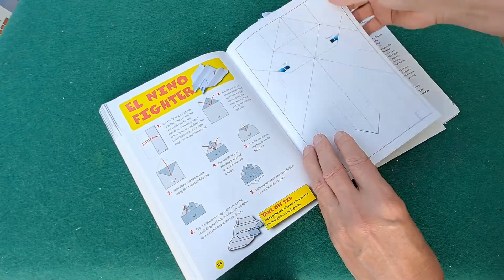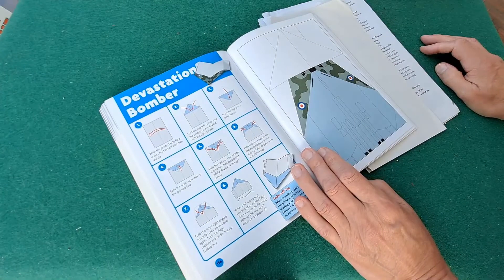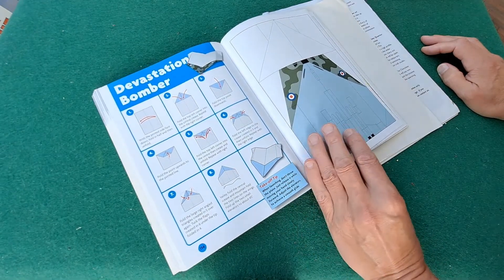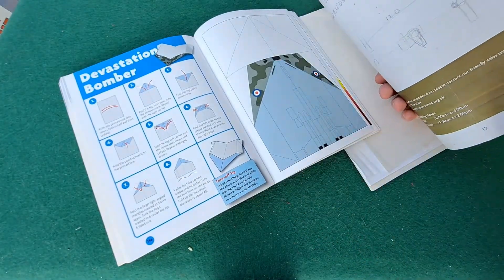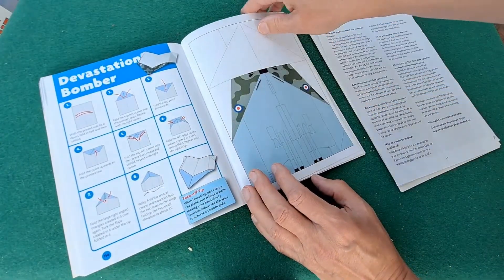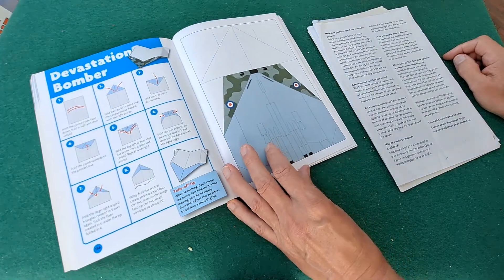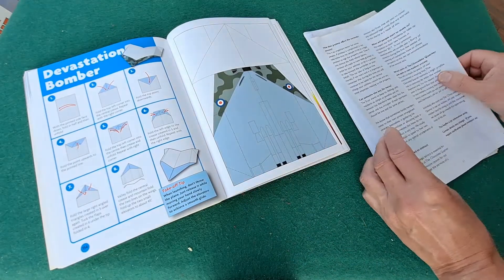Right, we did El Nino the other day. Devastation Bomber. This is going to be one of those ones with no proper fuselage to grip and throw. What I do is I use a bit of second-hand A4 printer paper and follow the fold instructions. You could rip the page out and fold it up, or you could photocopy it, or you could trace it. I've done that with some of the other ones in the book, but anyway we'll just follow the instructions.